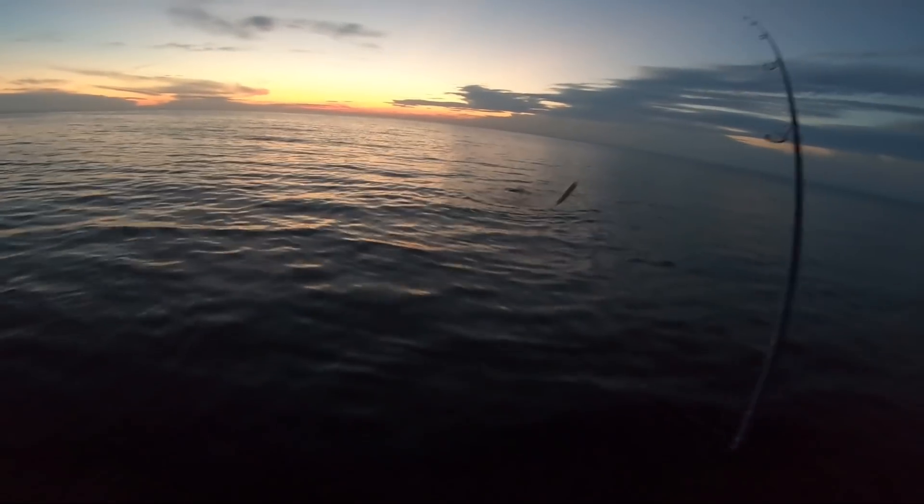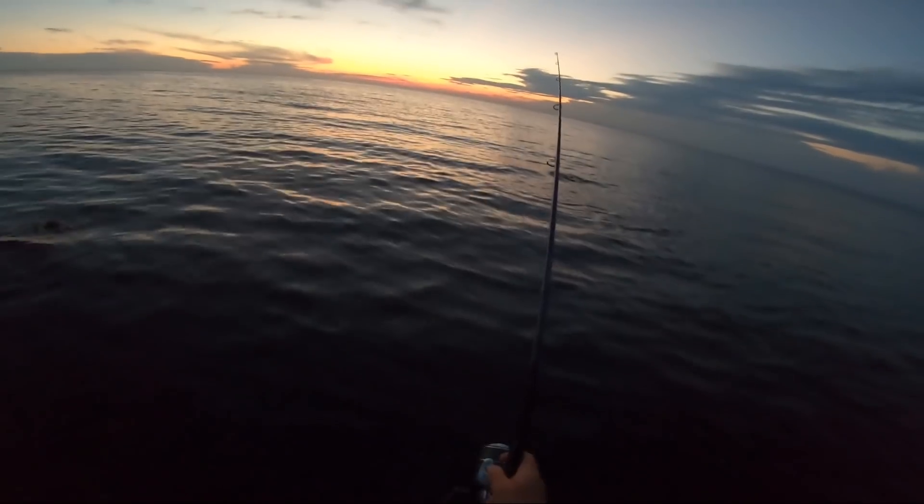After that big fish swirled the plug the first time, I made a color change — I put on the exact same model of plug but went from yellow to silver, and then it jumped over the plug. So now I'm going to throw something else. I like using the waiter-in-a-restaurant analogy: the waiter comes up and says, 'Would you like the chicken tonight?' You say no. You would not expect the waiter to then say, 'How about chicken?' To me, that's the same thing as throwing the same plug to a fish that just turned away from it uninterested.